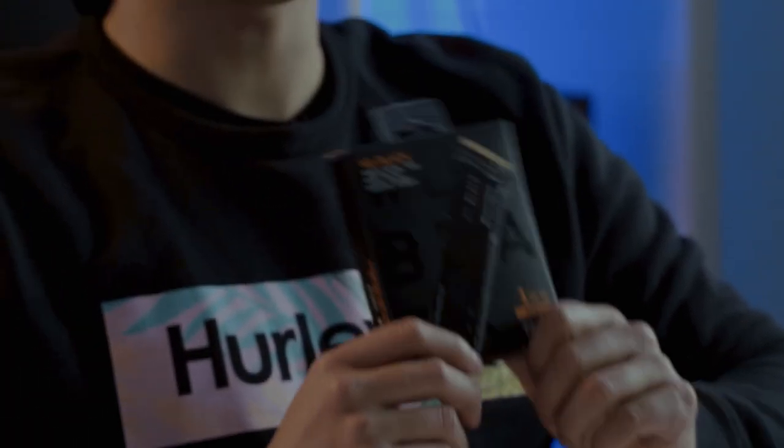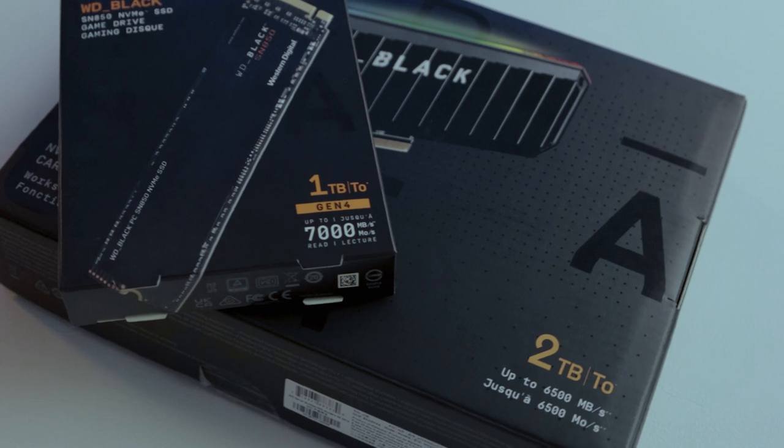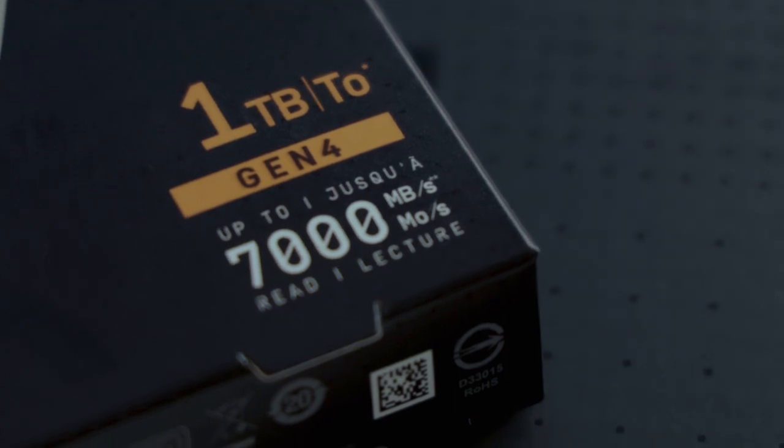These drives will be available for both desktop and laptops. The WD Black SN850 comes in three different sizes: a 500GB, a 1TB, and a 2TB. It also comes with an optional heatsink that you can purchase, but make sure you check if your motherboard is compatible with it, since most motherboards nowadays come with a heatsink already pre-installed for your M.2.